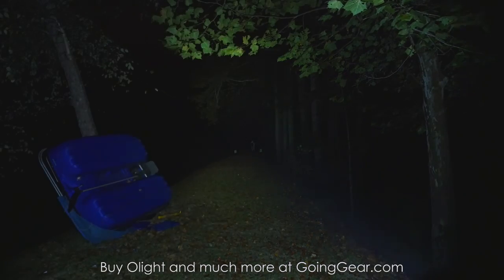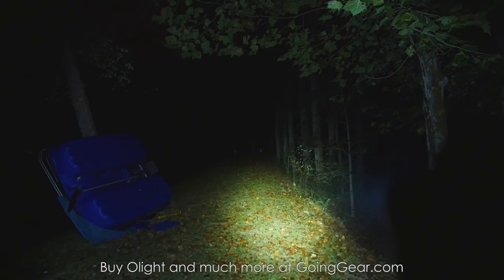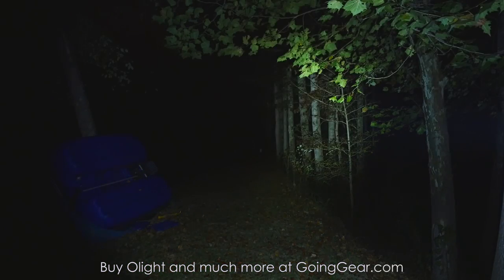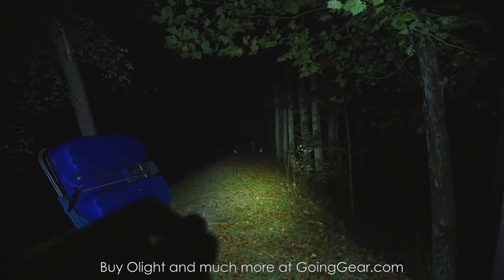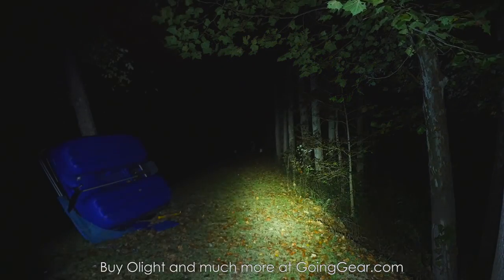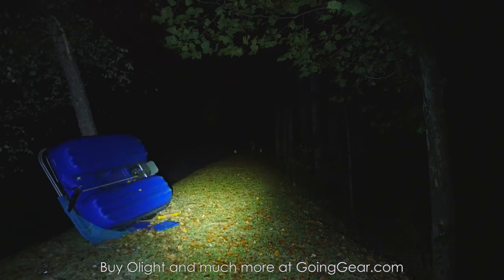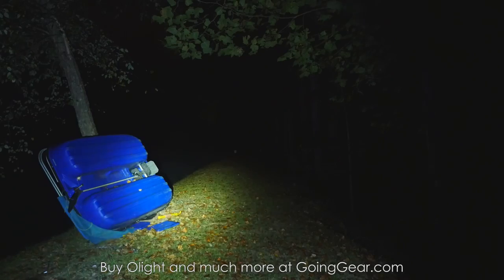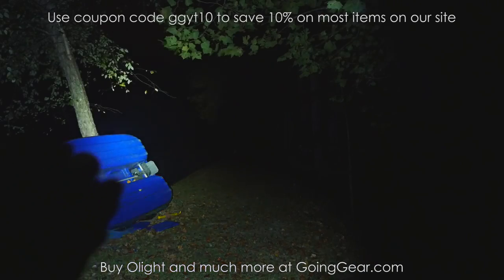S10R: nice compact little light with the rechargeable feature. If you want the most compact one, S10R is definitely the one to go with. If you want to be able to use more commonly found batteries like AAs — alkaline or nickel metal hydride — in an emergency, the S15R is a good choice, you just get a little bit lower output. If you want the highest output and best run times, S20R is your one. They all have their place and their uses. We're definitely going to keep a ton of these in stock because they are excellent little lights. That is the Olight S10R, S15R, and S20R. If you like them, you can buy them from us at goinggear.com.